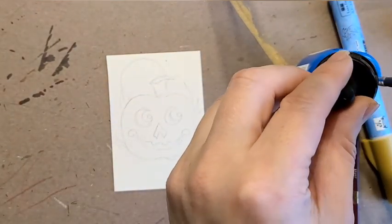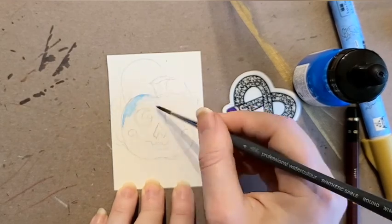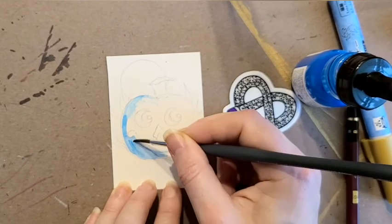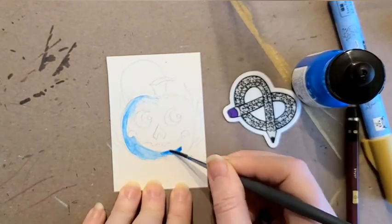I love this brush, which I expected because Winsor & Newton is a really, really great brand for watercolor. I'm excited to add this to my arsenal for sure.